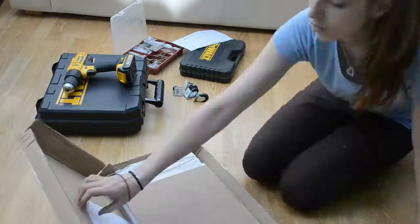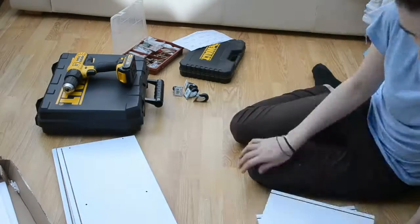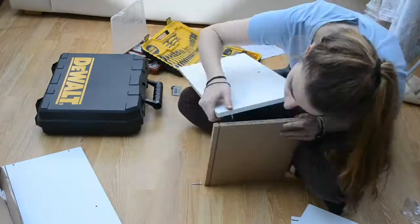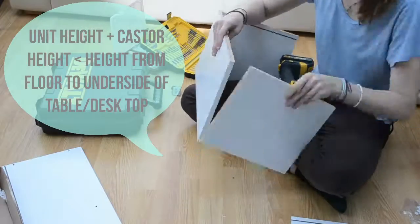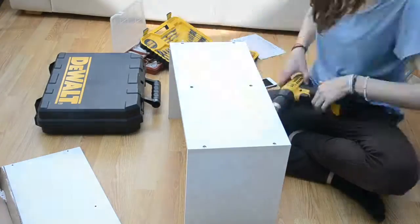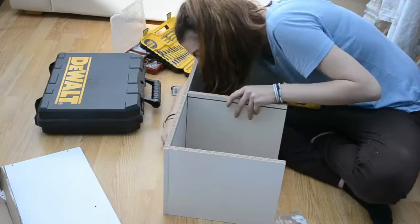You'll want to start by assembling the cube unit by following the instructions. You can get cube units from a lot of stores such as IKEA and Homebase as well as eBay. I got mine from eBay as it was the only one I could find small enough to fit under my desk with the height of the casters as well. I used a power drill to drill the screws in as it was quicker, but be careful not to over-tighten as this may split the wood.